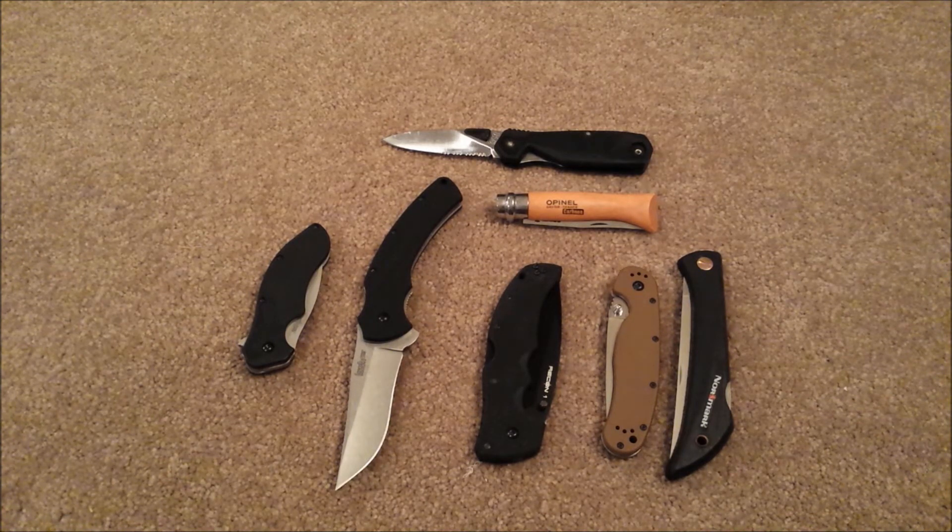I had recently gotten a request to do the edge thicknesses of every knife I own, but that would be a great undertaking and really wouldn't provide information that was valuable. Because my collection goes back twenty years and most of my knives have been re-profiled and re-sharpened many times. A lot of them have been re-ground, so the edge thickness as it stands right now is vastly different from when I purchased them. So the measurements I'm going to list in this video are taken from brand new out-of-the-box knives with the stock factory sharpened edges.